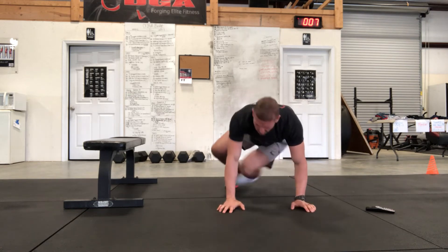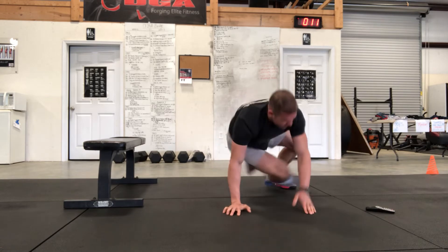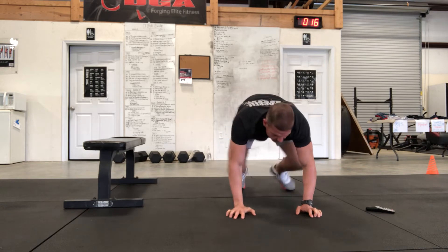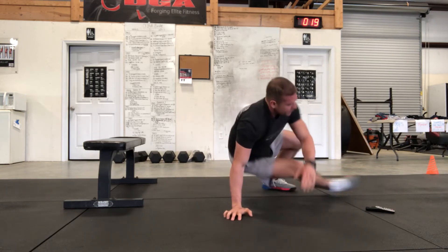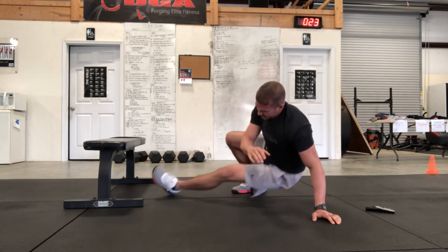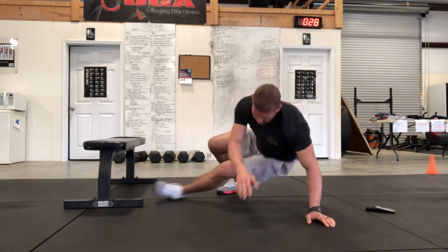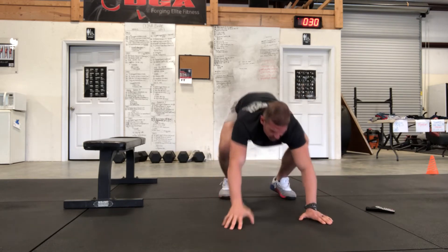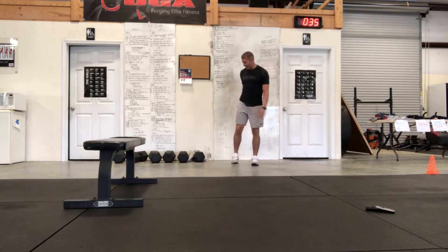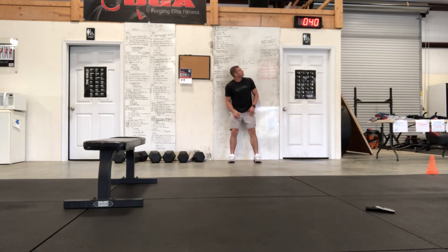You can go as slow as you want, or speed it up. The goal here is just to be consistent with your reps across your rounds. That was 30 seconds — you can always add weight if you have some weights for your wall sit.